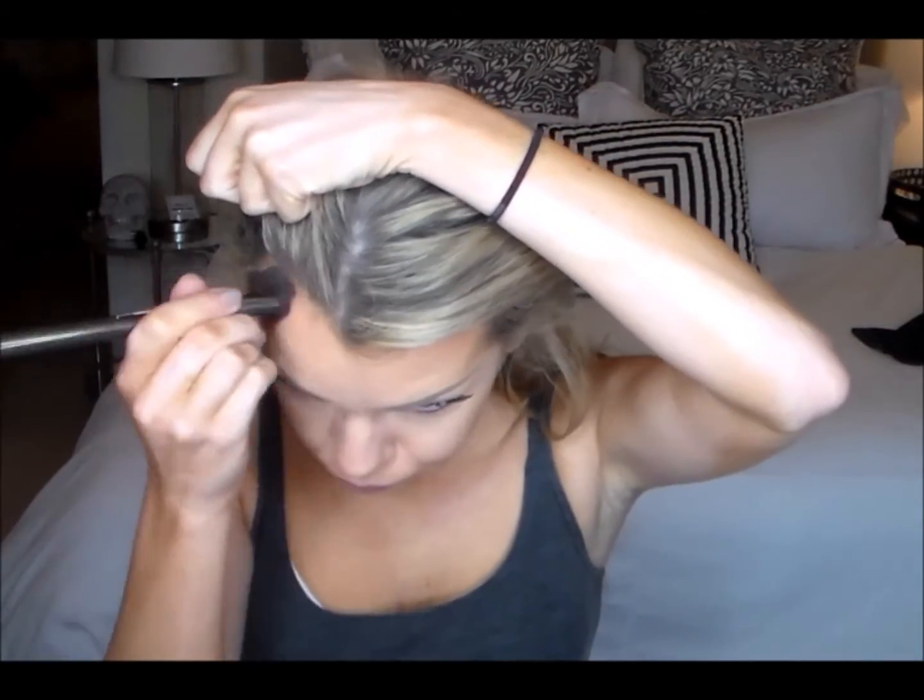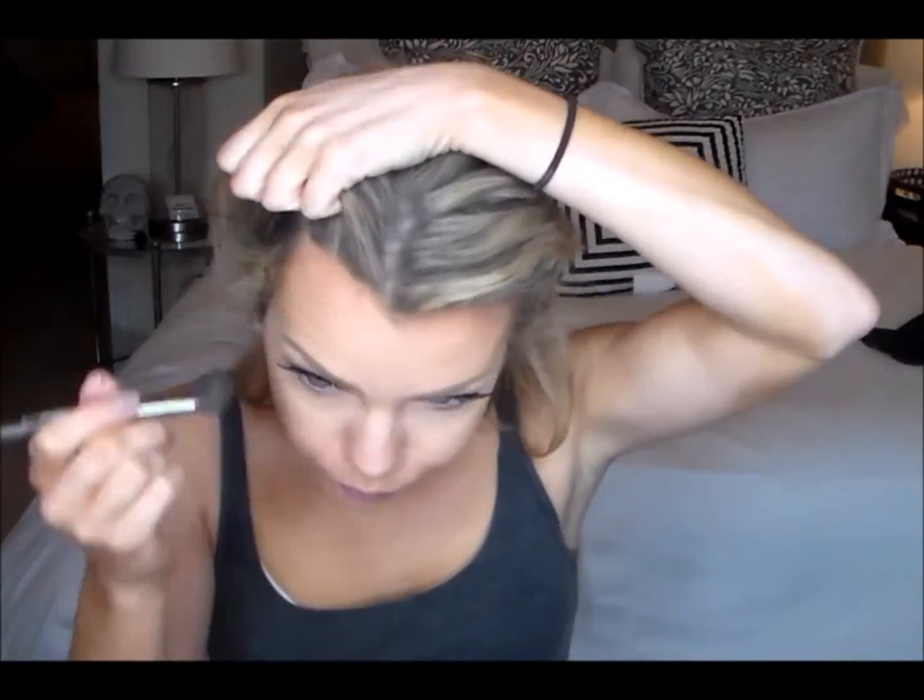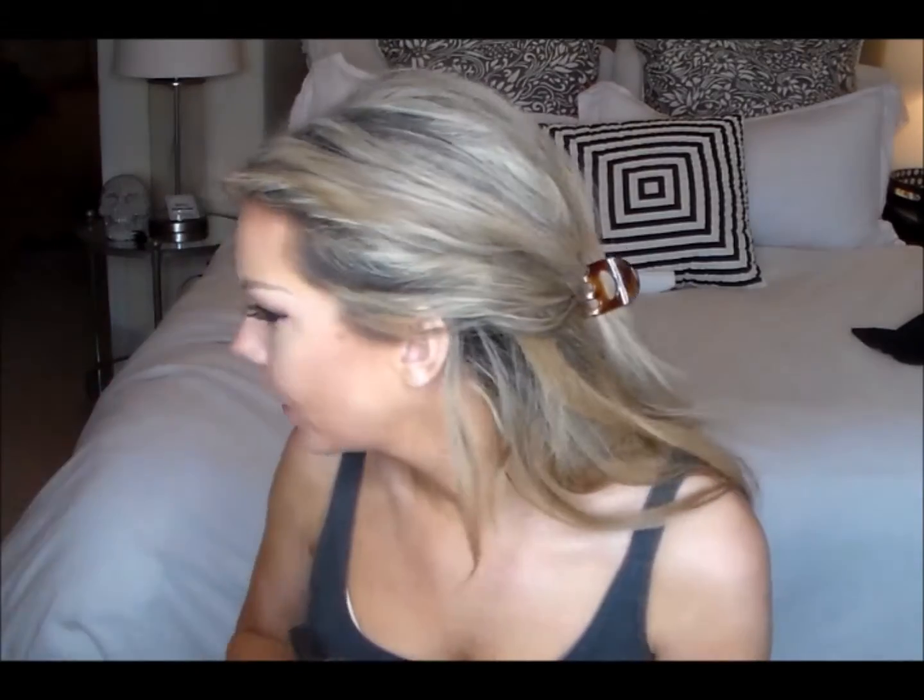Now I'm taking my Beauty Blender and just setting all that powder so it doesn't crease — this is the Laura Mercier translucent powder. Then I'm taking my favorite new mineral powder in bronze from the Sephora collection and my airbrush, and I'm just contouring my forehead just where you would normally contour.